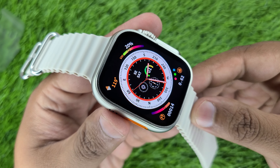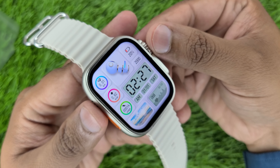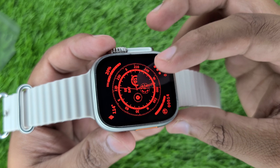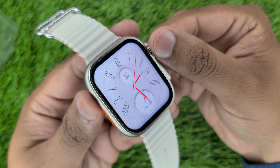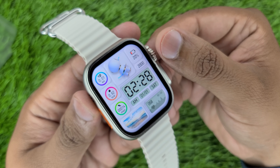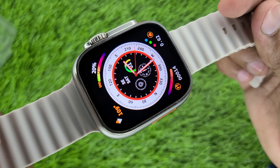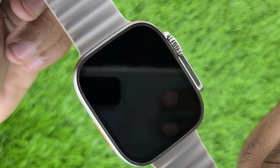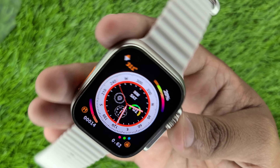The last model we checked was the ZD8 Ultra Max, which was also very good quality. Now let's count the watch faces: 1, 2, 3 — this one is a compass which is working — 4, 5, 6, 7, 8, 9, 10. In total, you will get 10 watch faces. The finish is very good quality and the compass works smoothly.